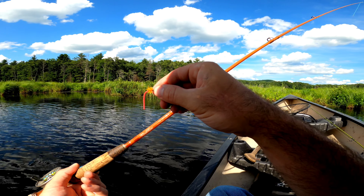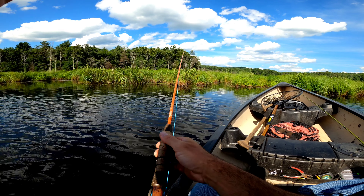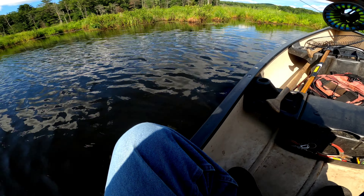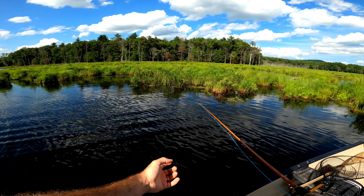I'm going to try fishing something I don't usually fish, and that's a squirmy wormy. I found this on the side of the river — it had a little flash and a bead head on it, and it sounded like a jig hook. I'm gonna give this a try. I bet the bluegill are gonna love it.